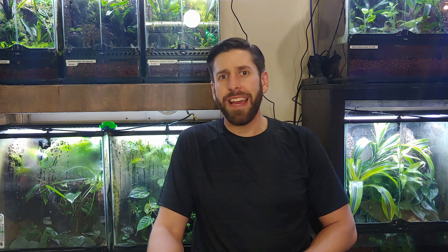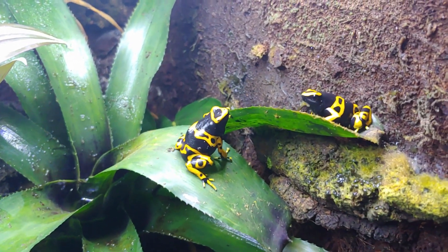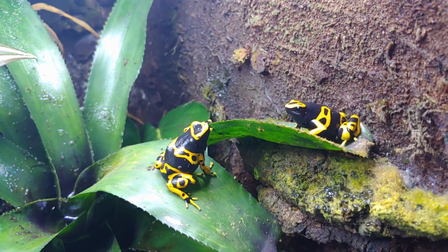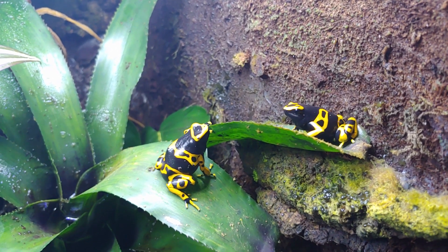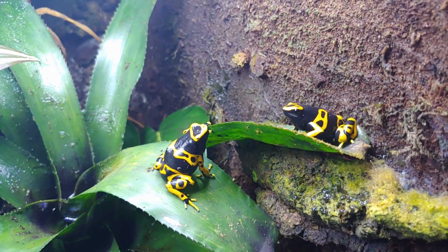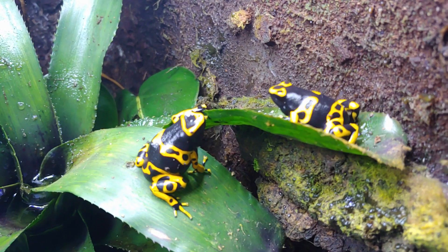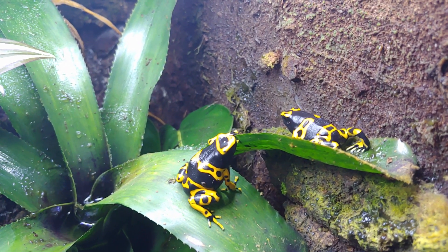This is one of the most common frogs in the hobby so it has a ton of different common names. I usually just call them Lukes, short for leucomelas. An interesting fact about that name: it actually means white and black in Latin. It was named that way because the first person to describe them was dealing with specimens that had been preserved and shipped back to Europe from South America, and the preservative actually bleached all the yellow color out — so the first person to describe them was looking at a white and black frog.